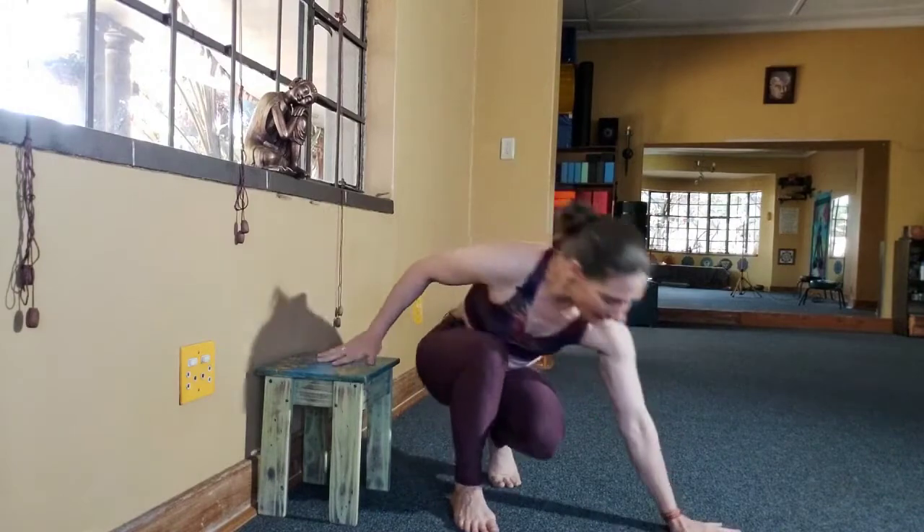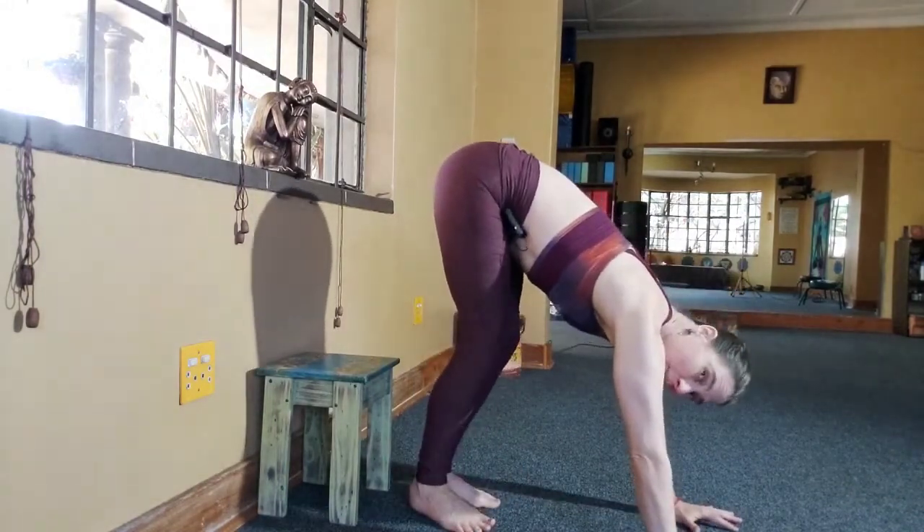What will make it easier is if we take the hands further away — that will make it easier. The closer you bring them, the more difficult it becomes, and the more weight you're going to be getting onto your arms. So you choose one that is comfortable.